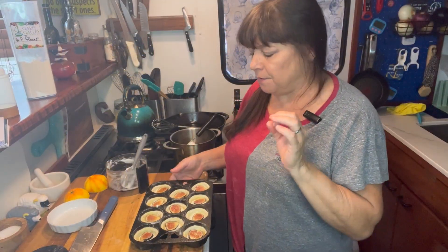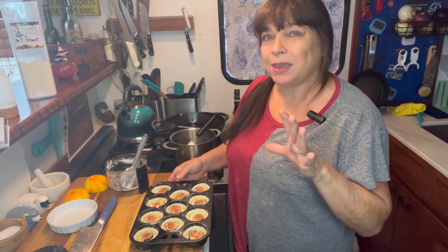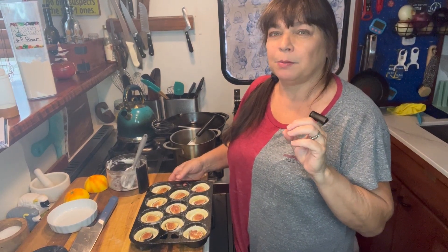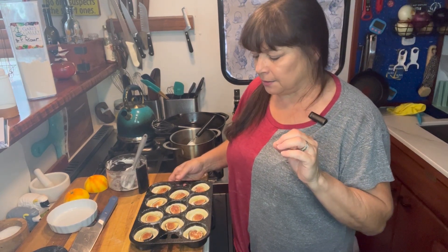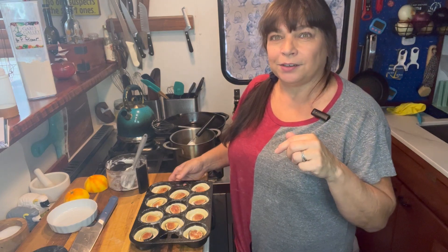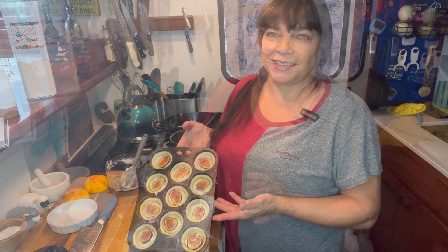I'm going to pop these in the oven. I set it for 400 degrees and I'm thinking about 20 minutes — I'll set my timer for 15 minutes and have a peek at them. Pop these in the oven, clean up the galley, and then we'll be back when they come out of the oven.